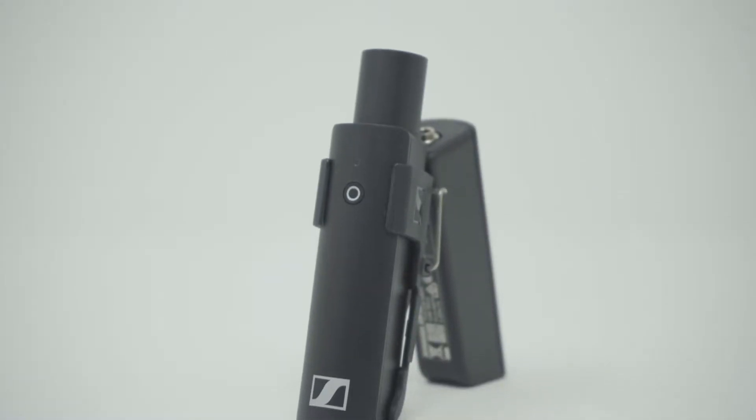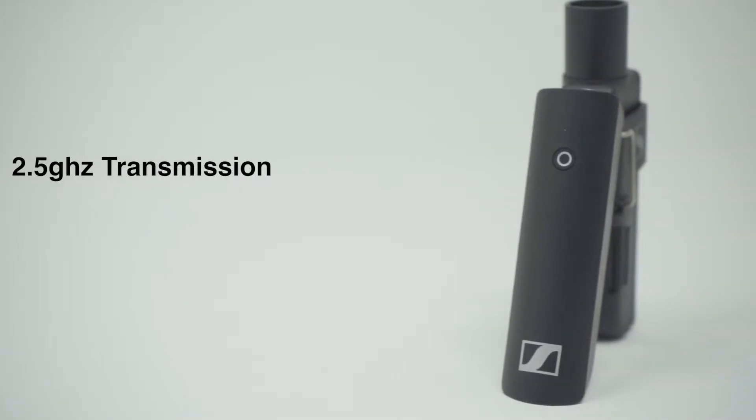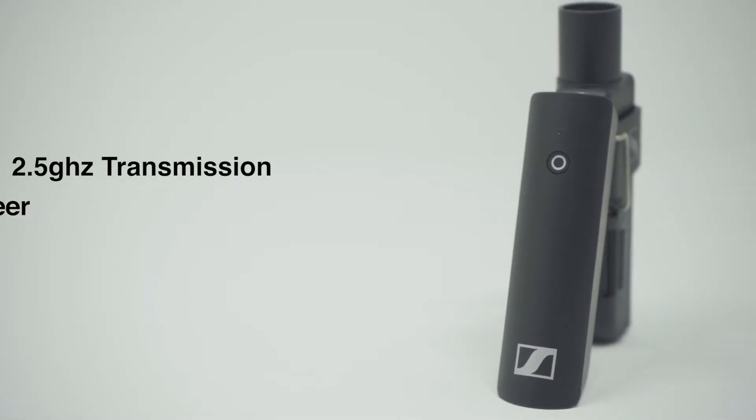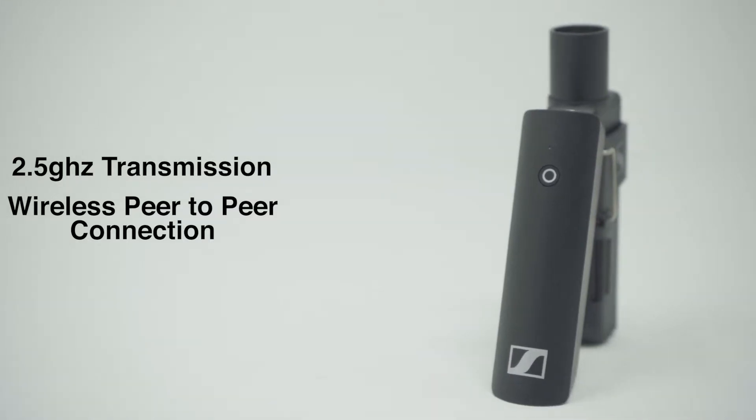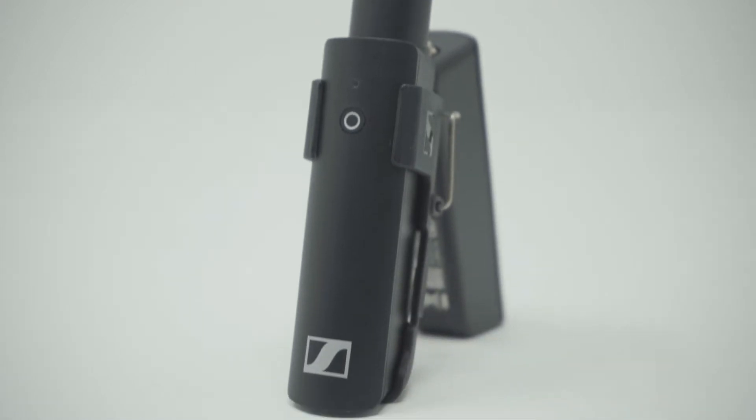XS Wireless Digital is a revolutionary product by Sennheiser that works using a 2.5 GHz transmission to create a wireless peer-to-peer connection. With a simple touch of a button, you can be rest assured that your audio would be easily picked up by your next talent or your next big gig.